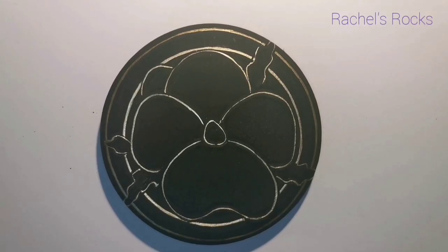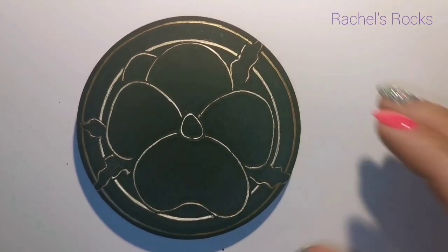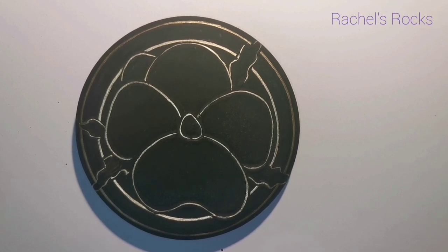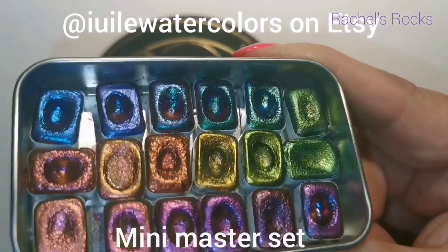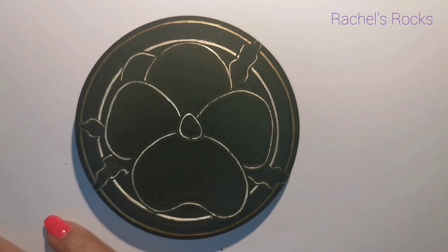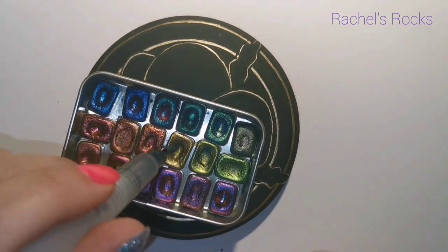All I've done now is cleaned it up — I penciled on the pansy, covered the pencil with gold, got rid of everything I didn't want, and erased it all. Now we're left with this outline, and we get to fill it with color. I'm using Yuli watercolors from Etsy — the mini master set.